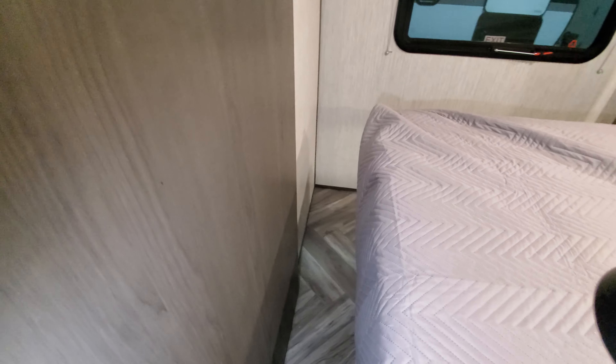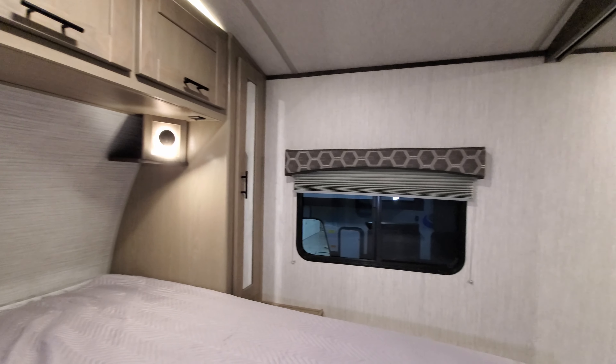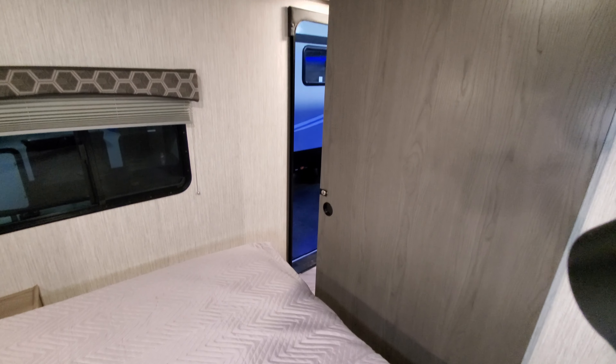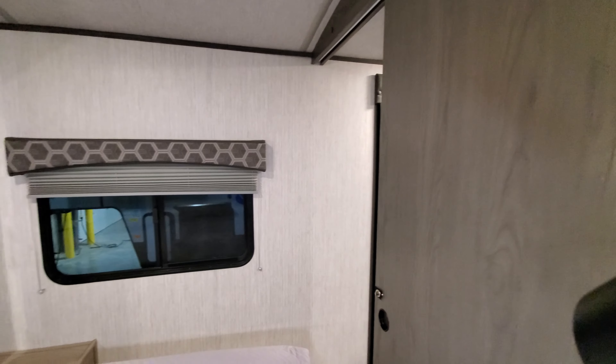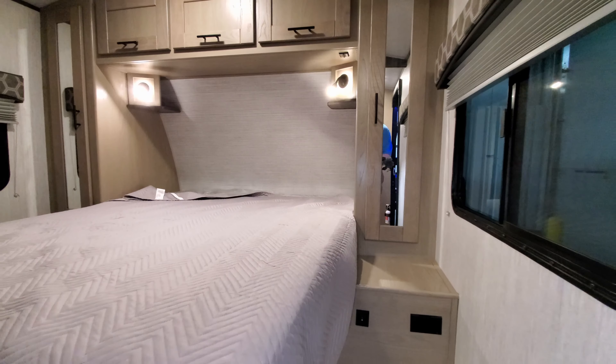Going around the foot of the bed area, you slide sideways a little to get around; once you're over on the other side there's a bit more room and an electric outlet. There's a sliding door for a privacy area. Underneath the bed is a little unique — there's an open section with an LED light, and you can slide plastic totes in and out easily. For those with pets, it also gives them a little area where they can go underneath.